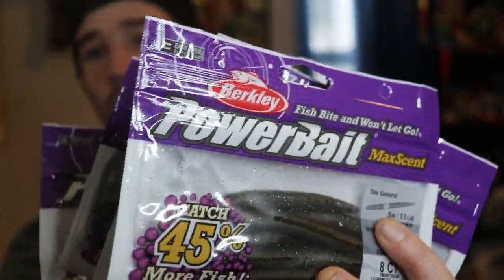Moving on to Berkeley MaxScent — MaxScent is one of my favorite soft plastic companies, hands down, it's not even close. You guys watched my tournament videos this year and know I did very well on the wacky rigged General from MaxScent. I think there's something about the scent that drives fish crazy. I'm a huge believer in scent when it comes to smallmouth, but for largemouth I don't think scent plays as big a factor.